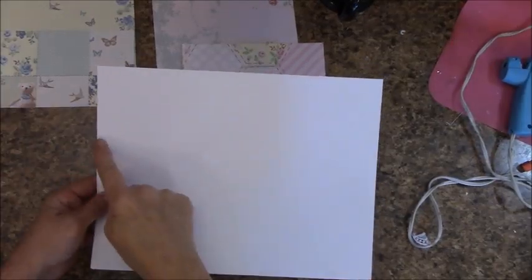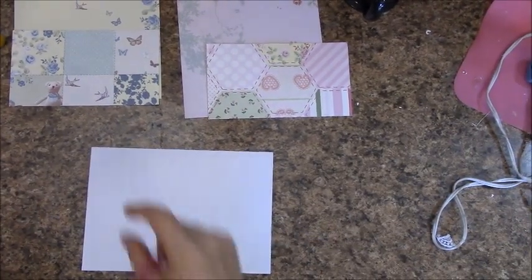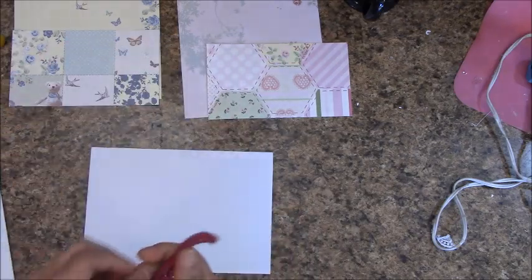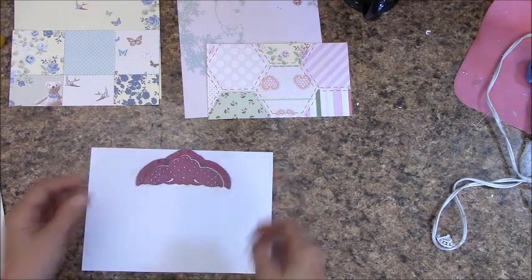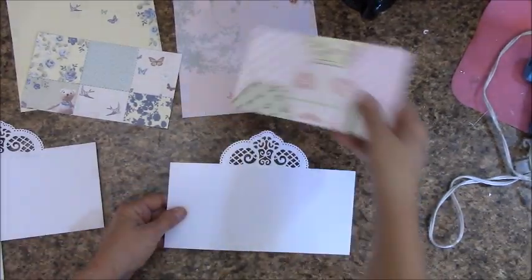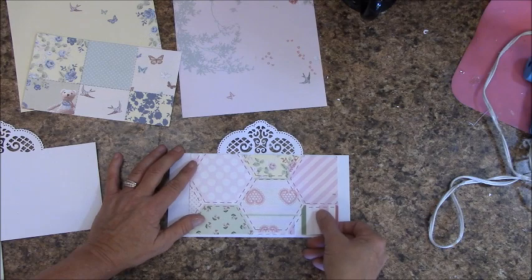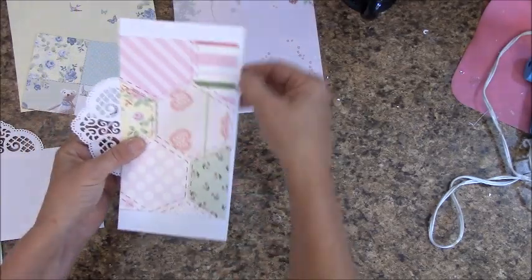Grab a piece of card stock and measure over six inches and cut. If you are using the Martha Stewart punches, use the deep edge punch along the long side. If you're die cutting, I am using this top one out of the Ornate Borders and Pockets — I'm going to place this at the top and run that through our die cutter. Got one for It's a Girl and It's a Boy. Placing your piece here, you're going to glue it down, center that, and trim off any excess white.